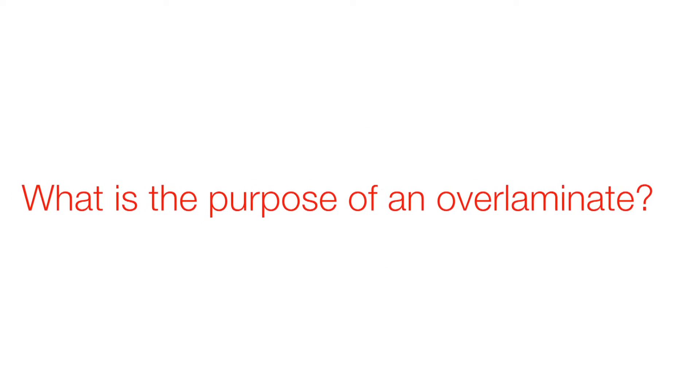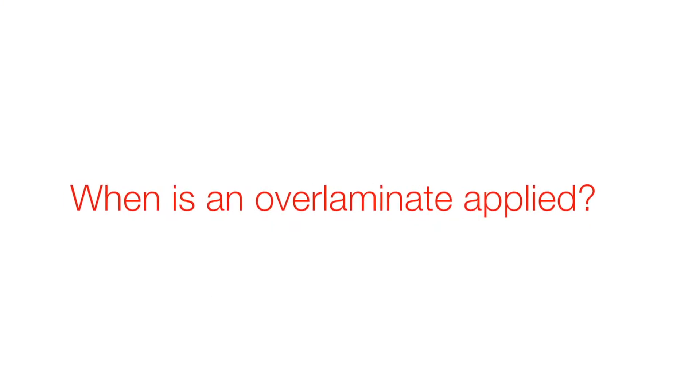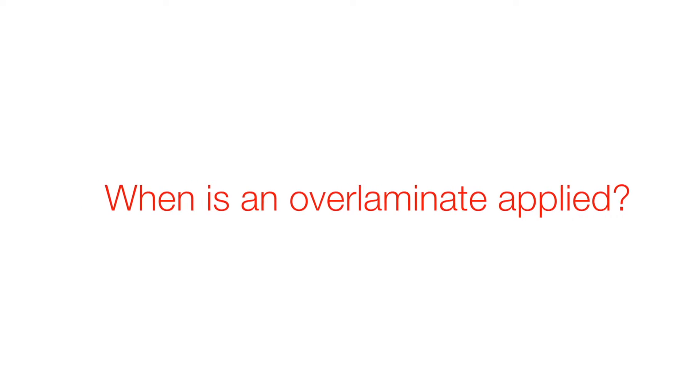The primary function is for the over laminate to extend the durability and legibility long-term of a printed label. The over laminate is applied on press, directly after printing and just before the die cutting step.